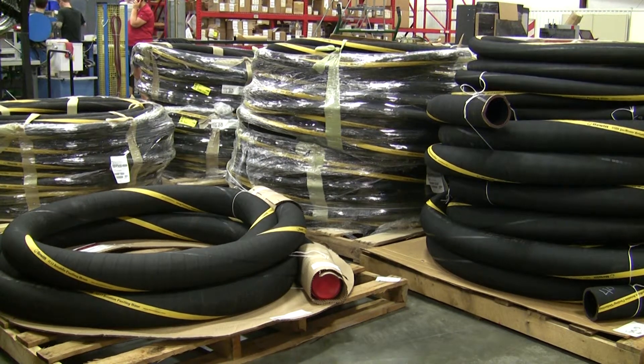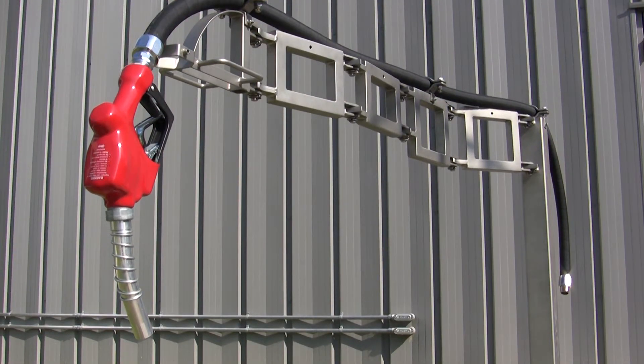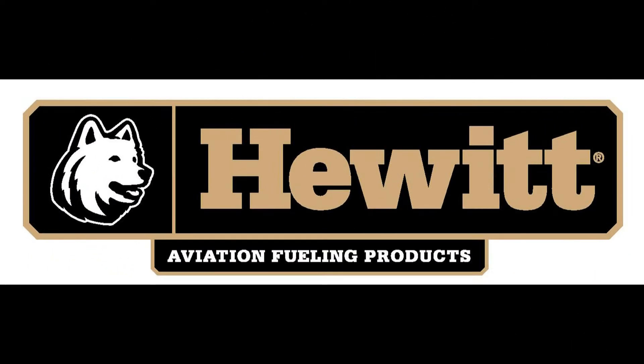When combined with a high-quality Hewitt assembled hose of any diameter, the SGA hose loading arm is a low-cost alternative for bulk chemical transfers. Contact Hewitt, the authorized U.S. representative for the Roman Seliger SGA hose loading arm.